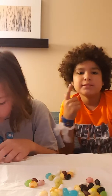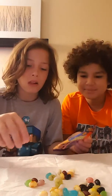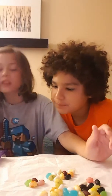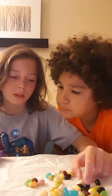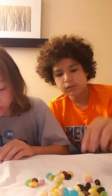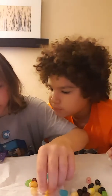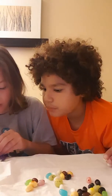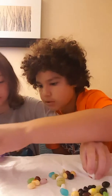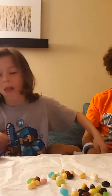Okay, so next one we are doing — rotten eggs or buttered popcorn. Buttered popcorn or rotten eggs. I think it's these yellow ones. That one's pink, this one's pink. Let's just do another one.